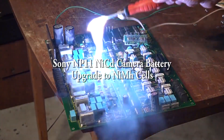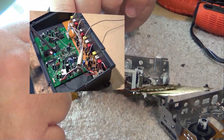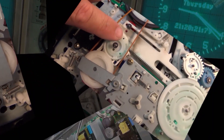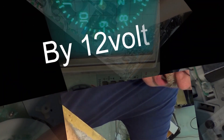In this one I'm going to take one of those NP-11 batteries for a Beta movie camera which is completely dead, will not charge, and I'm going to try to fit in some nickel metal hydride batteries recycled from an old alarm panel. I'm going to need eight cells to do it, but I think I can cram eight into this case and make it work. Let's check it out.